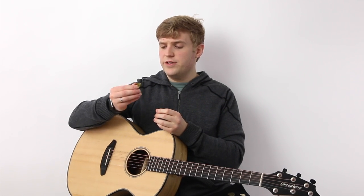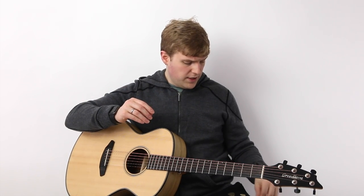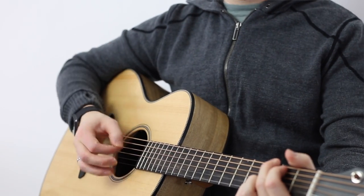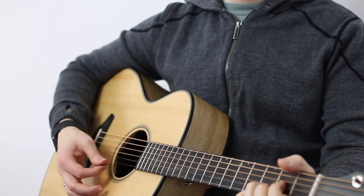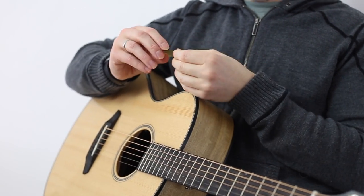Another thing is that they do tend to run thick — most of the Buffalo Horn picks I got my hands on were two or three millimeters thick. Timbertones does have a very thin one, which I was excited about initially. When I did get to try it out though, I didn't end up being too crazy about it, but if you want to try a thinner one, those are available from Timbertones.